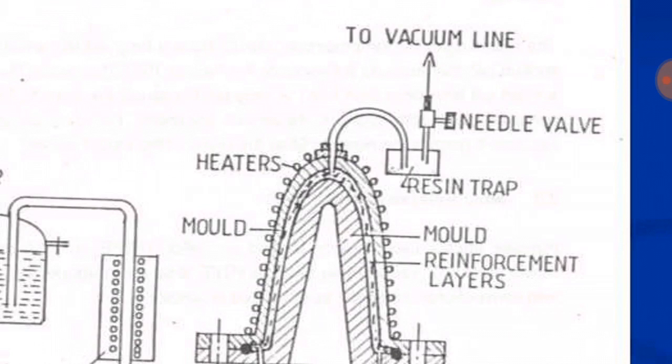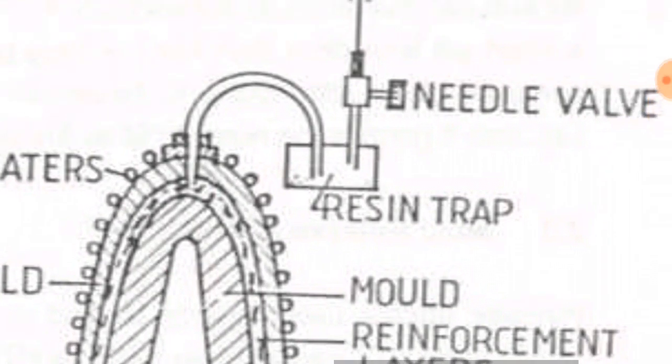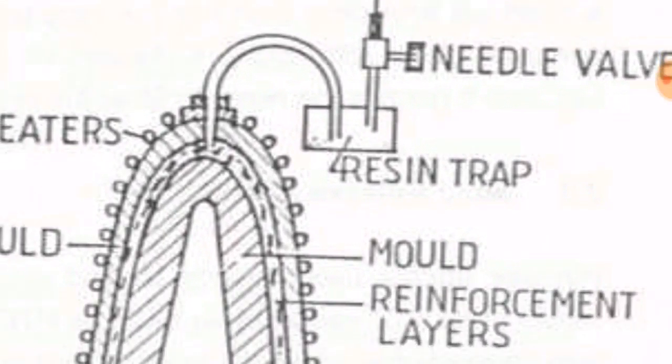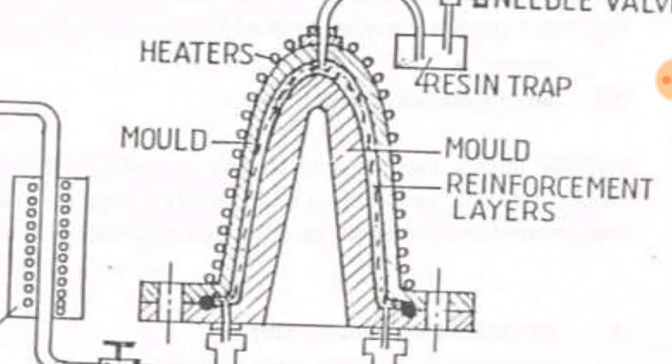The vacuum ensures that the resin is evenly spread on all parts and all sides of the mold, so that no air cavities or gaps are present in the part, and a complete part with tight tolerance can be obtained. The resin trap is present so that wasted resin is collected, and the needle valve is attached to the vacuum line to control the air suction.